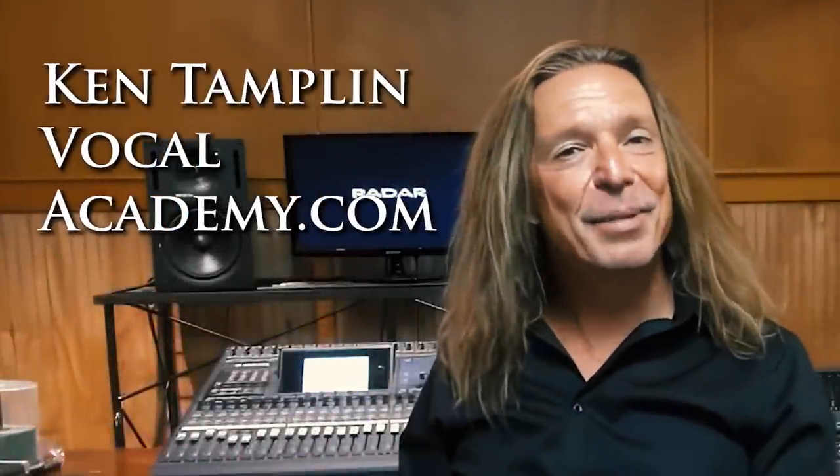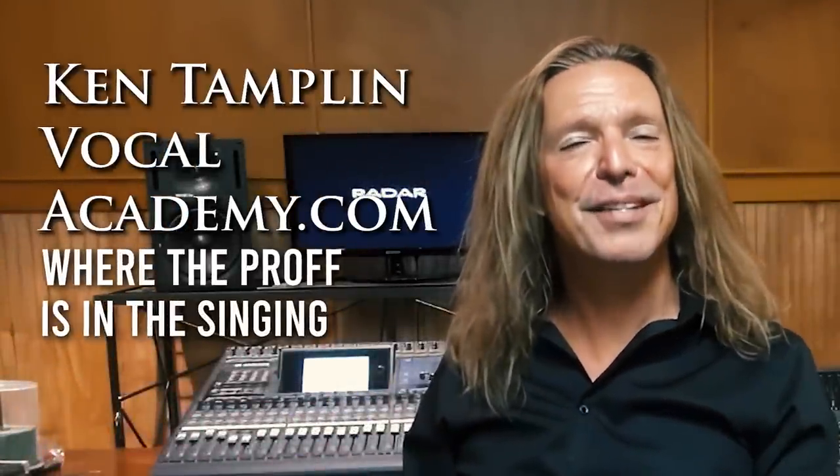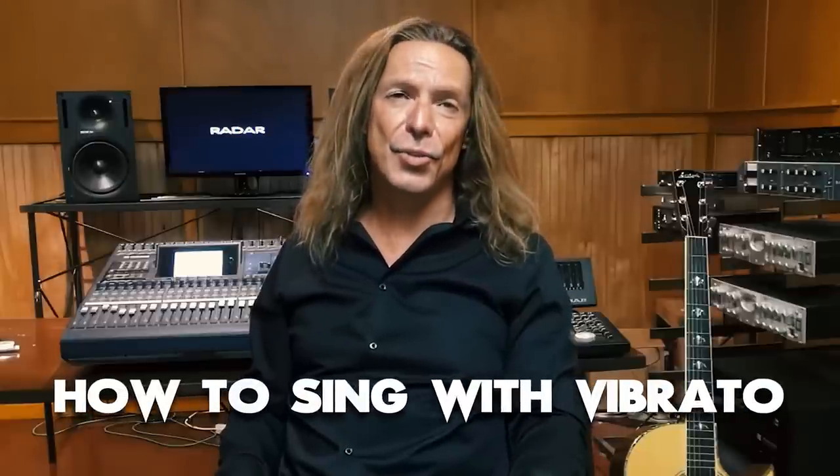Hey guys, welcome back again to Ken Tamplin Vocal Academy, where the proof is in the singing. We got a lot of requests for this — it's how to do vibrato.